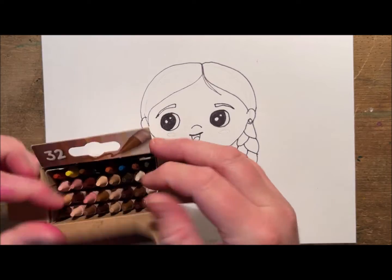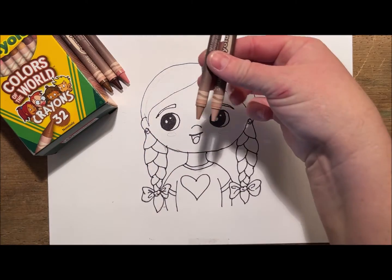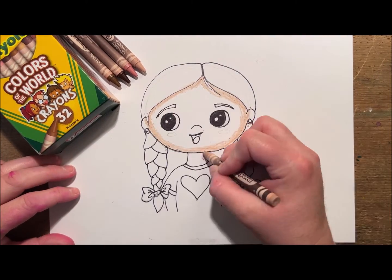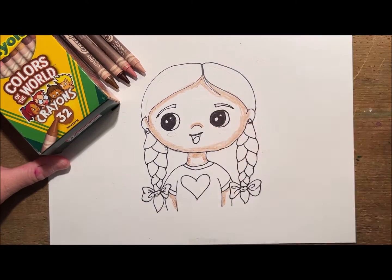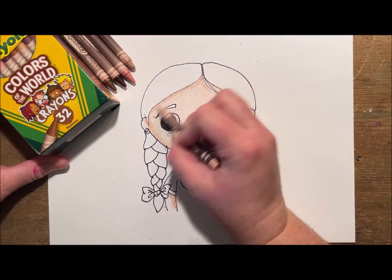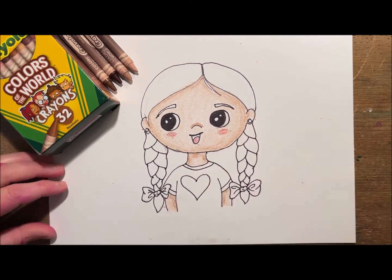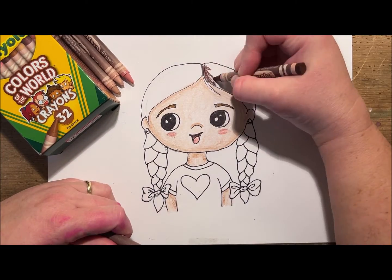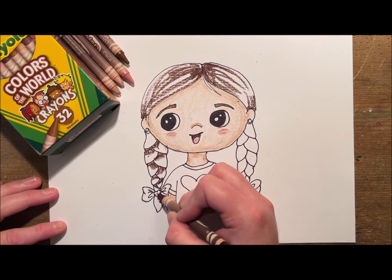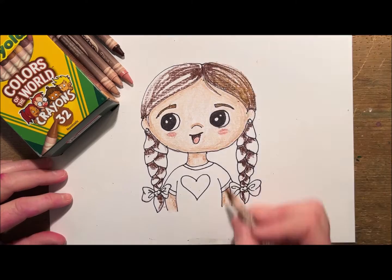I love that the Colors of the World crayons have so many different options for skin and hair color, so I've chosen some for her skin and some for her hair. I've chosen two tones — a darker one for the edges of her face and shadow under her neck, and a lighter tone for the center, which gives a rounded effect. I've also pulled out a pinkish color for her cheeks, a darker brown for her eyebrows and inside her mouth, and also for the darker value of her hair. Adding some dark outlines, and in each of the patterns of the braids I'm going to start with the dark and then fill in with the light.